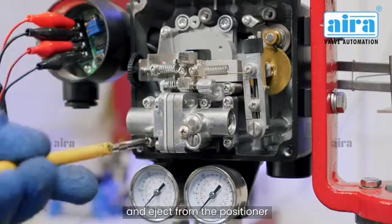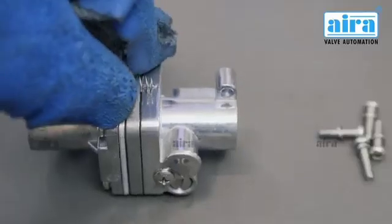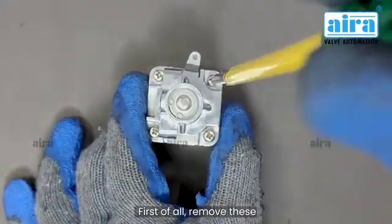Open the 4-screw pilot valve and eject it from the positioner. Gently remove the spring so that it does not bounce. First of all, remove these 4 screws.